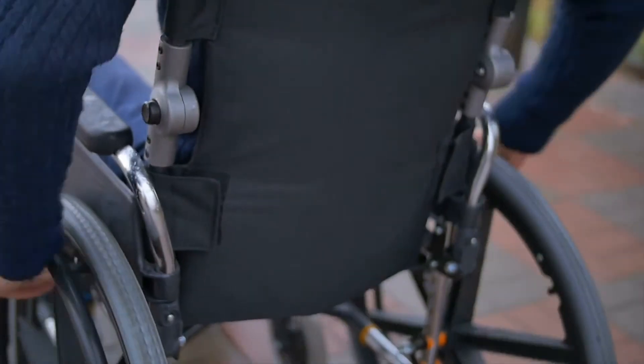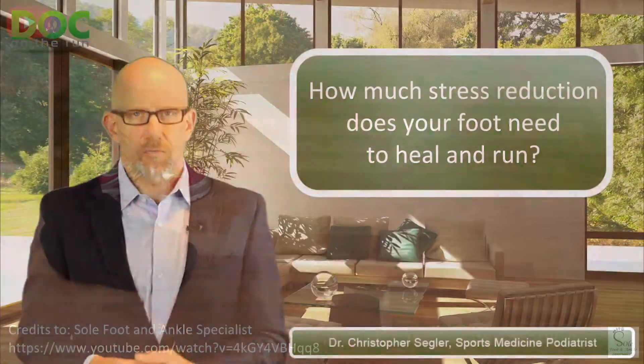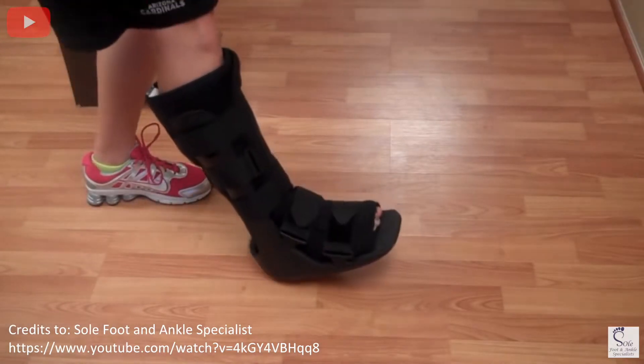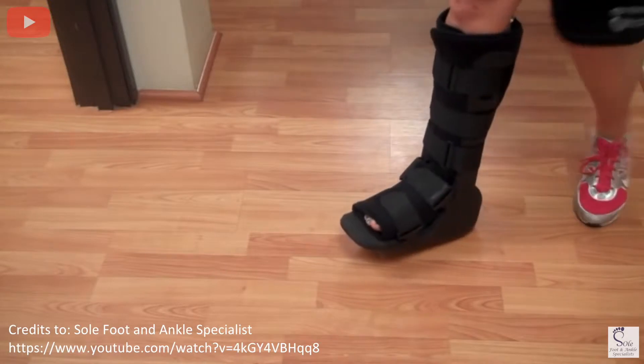The second thing is using a fracture walking boot. Usually when you get off crutches, you're protected in a fracture walking boot. That boot is holding you still, immobilizing everything. And even as you walk, because of the curvature on the bottom of the boot, it doesn't load the forefoot as much as when you're walking without the protection of the boot.